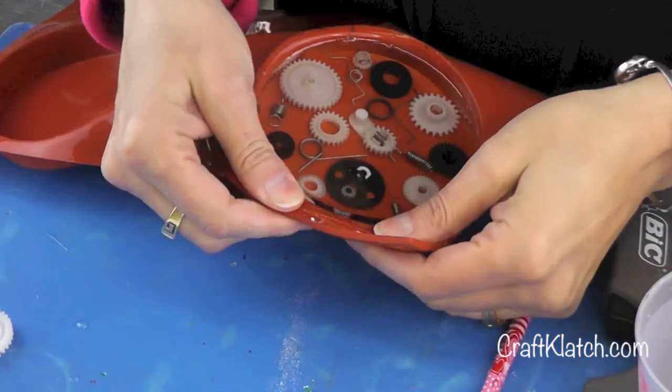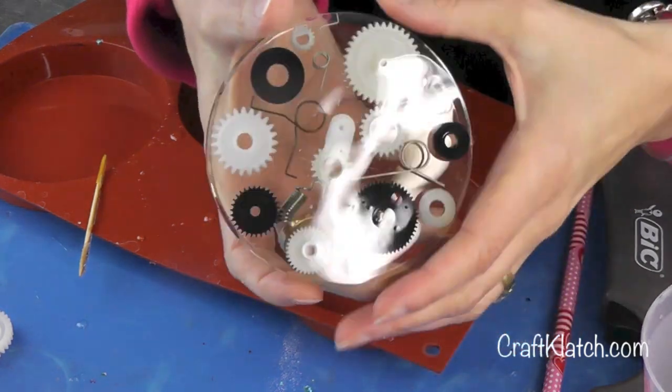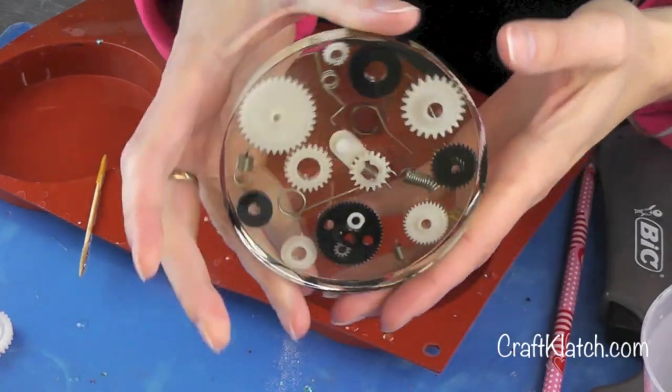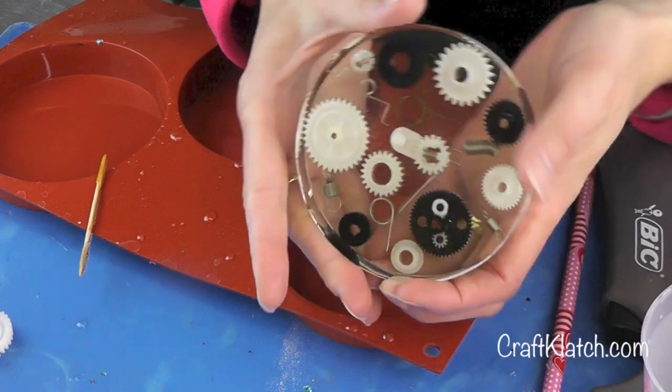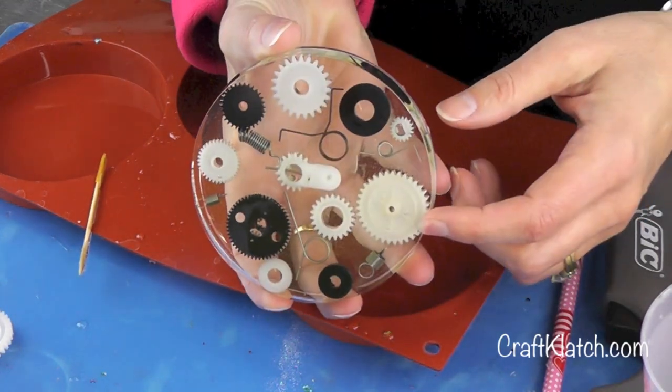Now we can unmold it and here it is. There's the back side. Here's the front side. I just wanted to show you there's no limit to the things that you can toss inside the resin and make a unique coaster.